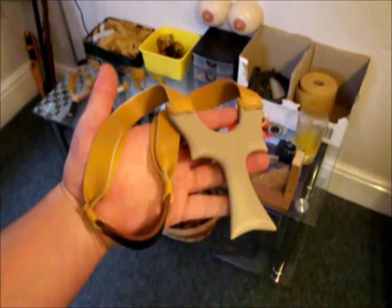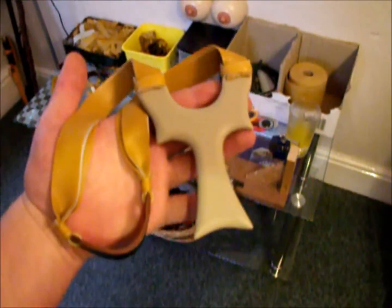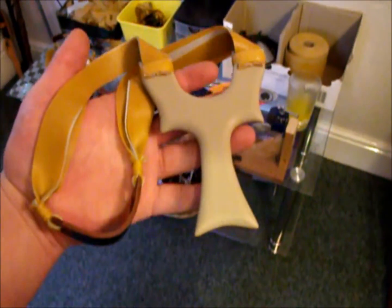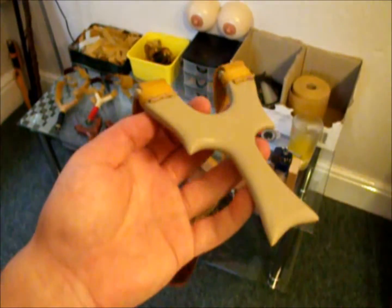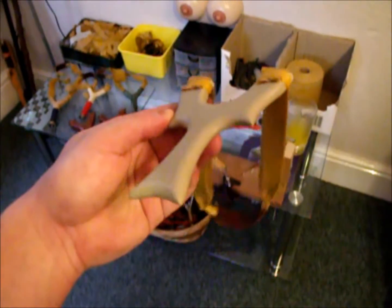Ok folks, this is the finished product. Not a scratch in it at all now, sanded to perfection and I gave it a polish too, it brings out a nice shine. G10 resin, I will be using this stuff again, it's very nice to work with, it's super strong, lovely finish and I believe it comes in different colours too. I've kitted it out with the ferriban power core bands, very powerful bands, very nice catapults. I'm sure my friend will be happy with this one.